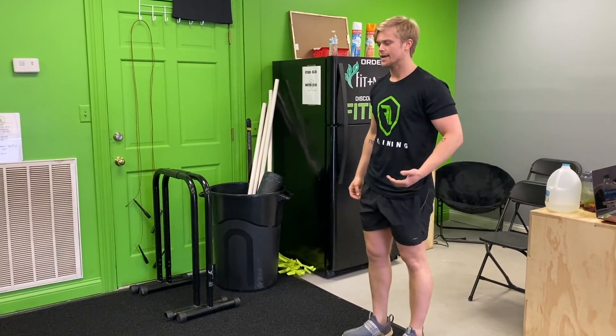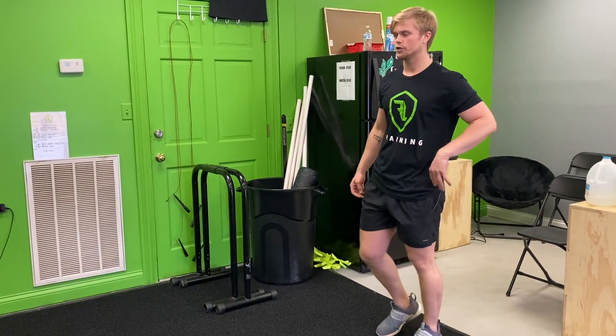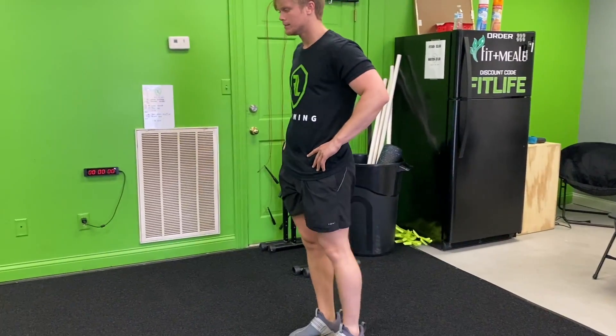After your kicks, we're gonna do walking lunges. Just take a step — whatever range of motion feels good for you. Take a step, drop into that lunge a little bit, and then step again.